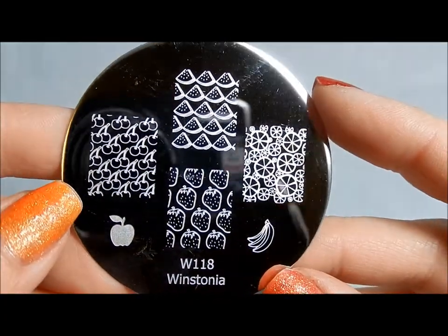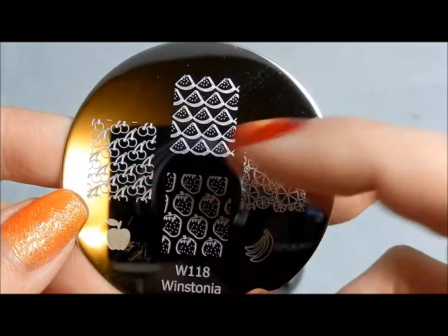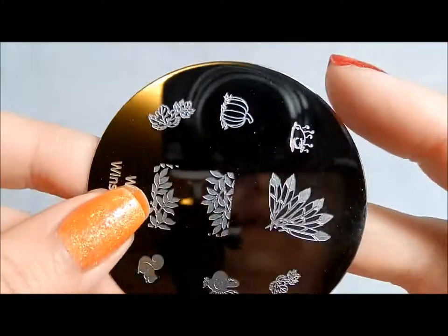Here's 118 — all kinds of different fruits. You've got citrus fruits, strawberries, watermelon, cherries, apples, and bananas — a whole fruit salad on there that you can work with.